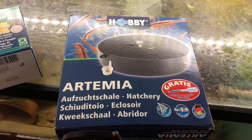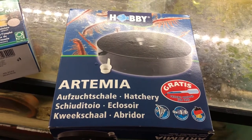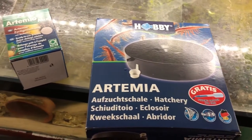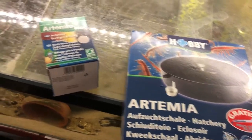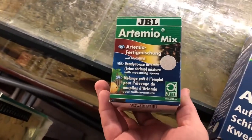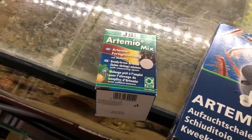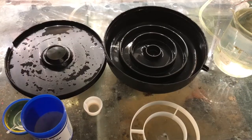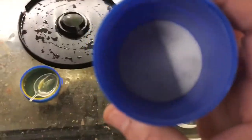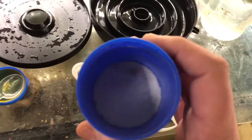This is a baby brine shrimp hatchery that I picked up off Amazon a couple of months ago. It cost about £20 for the actual kit itself, and what you need is some baby brine shrimp eggs and some salt. JBL actually do an Artemia mix which includes the brine shrimp eggs and the salt. This is the hatchery and this is the JBL mix — it's got the salt and the eggs mixed in, so this is the easiest way to do it.